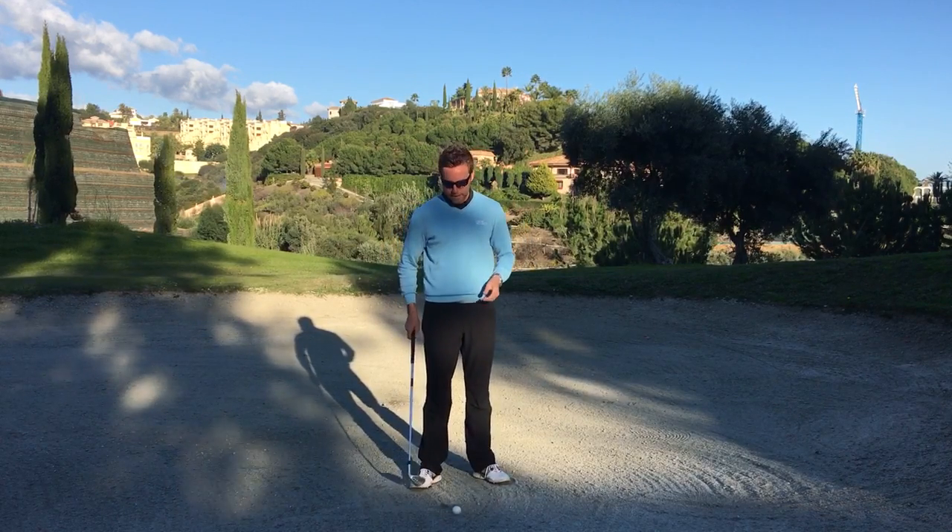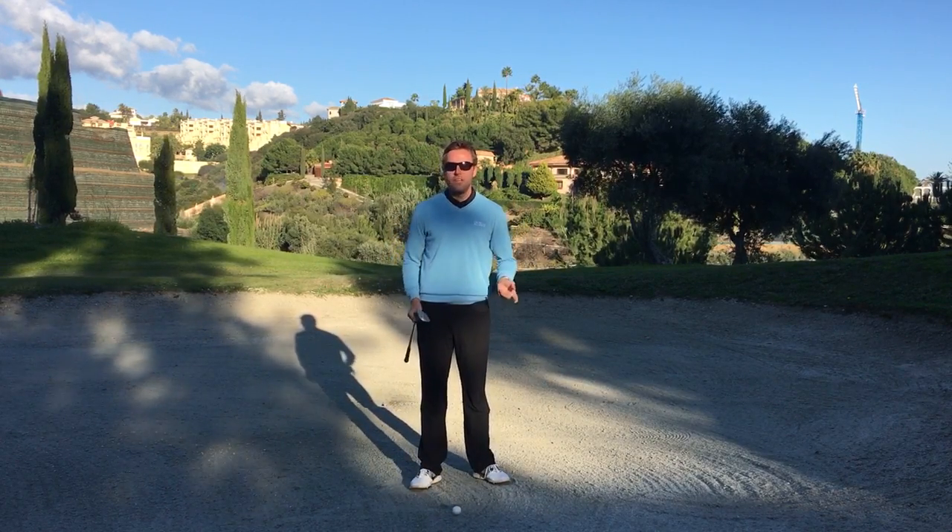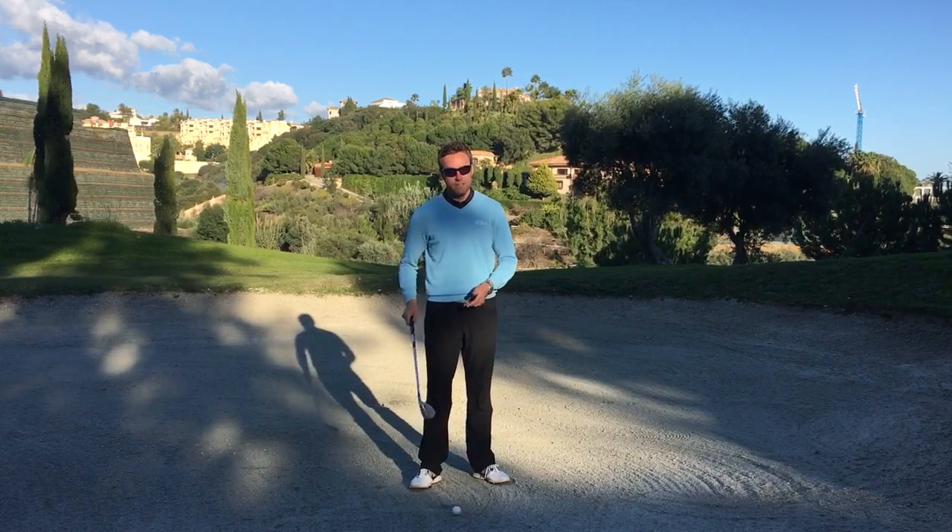The one key element in bunker play, as with pretty much any shot, is hitting the ground — hitting the sand — in the right place.